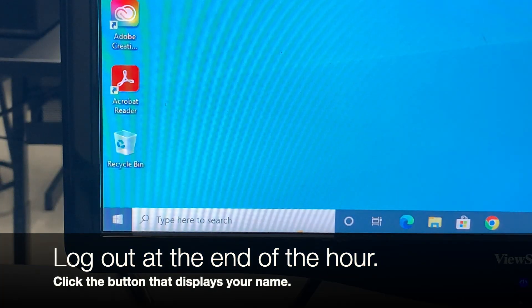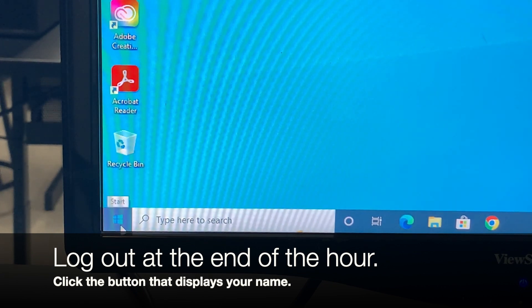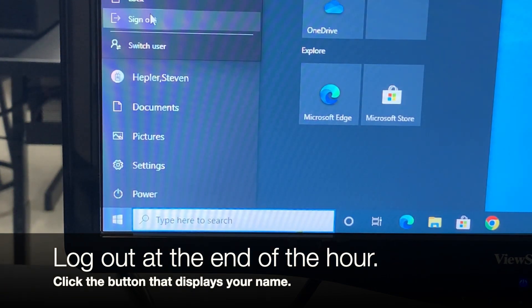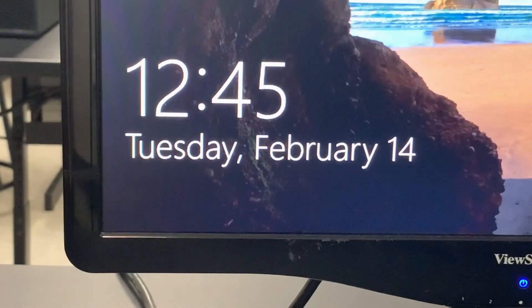At the end of the hour, I don't want you to turn your computers off. Leave them turned on, but sign out by clicking on the Windows button. Go to the top where your name is, give that a click, and then sign out. When you do, it'll go back to the desktop like this. Make sure you sign out at the end of the hour — you don't want to shut your computers down. There's a lot, so we're going to quiz over this several days in a row. It's up to the students to get things up and working. We'll learn to do this ourselves by doing it over and over and quizzing repeatedly until we know the procedure.